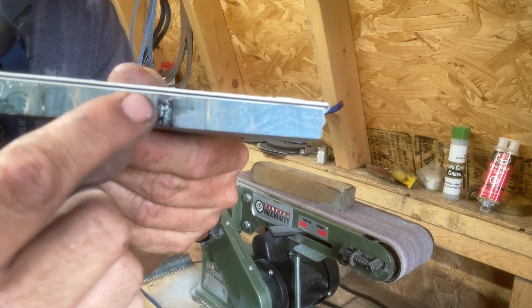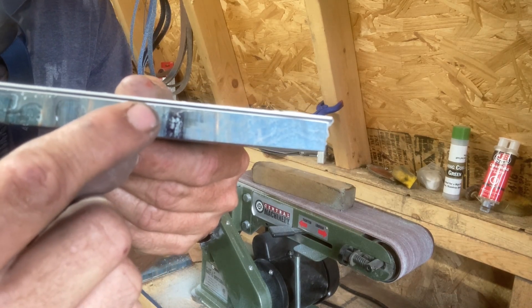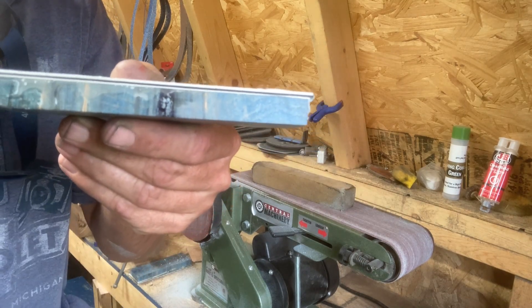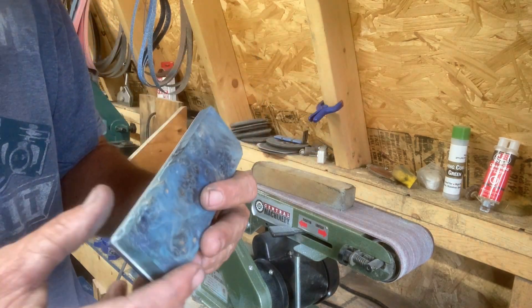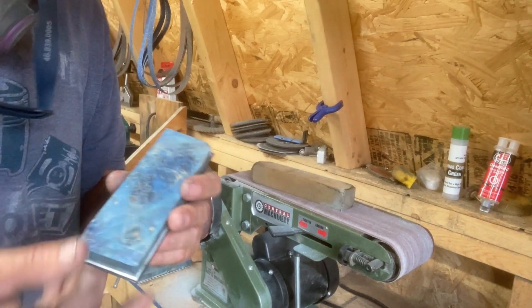Now that we're past this point we can see what it will look like — we have the thick white, then the black, and then another thin white layer. I think that'll look pretty good. I'm going to keep going and cut back on once they're cleaned up.